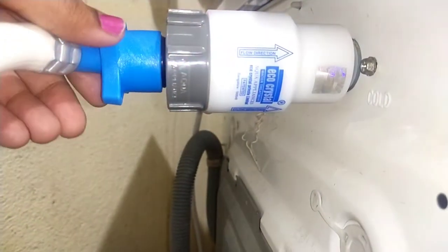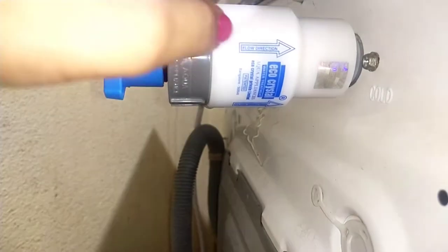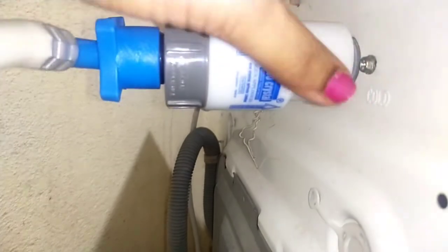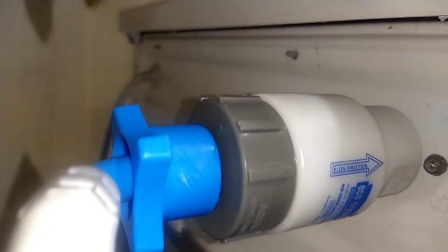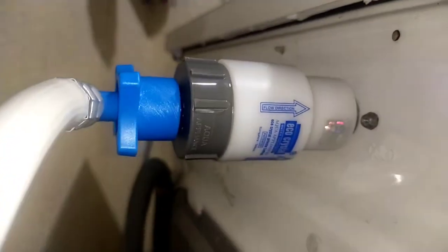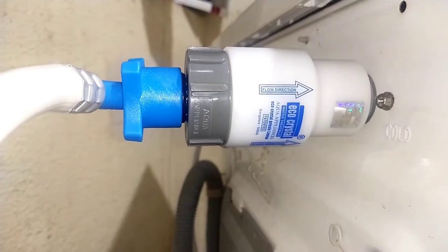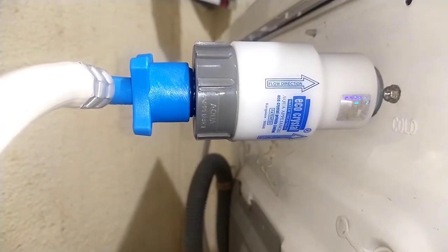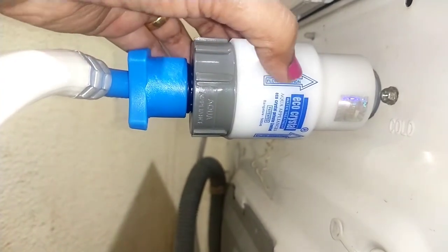It's very easy to use. You have to just remove the backside water pipe of the washing machine and fix this water filter there. You have to use black cello tape to cover it, and then reattach your water pipe there.